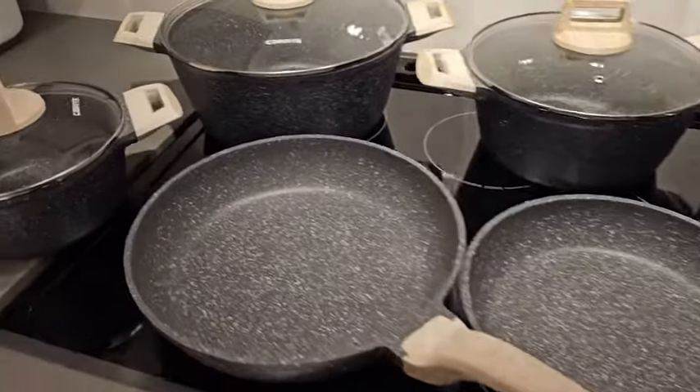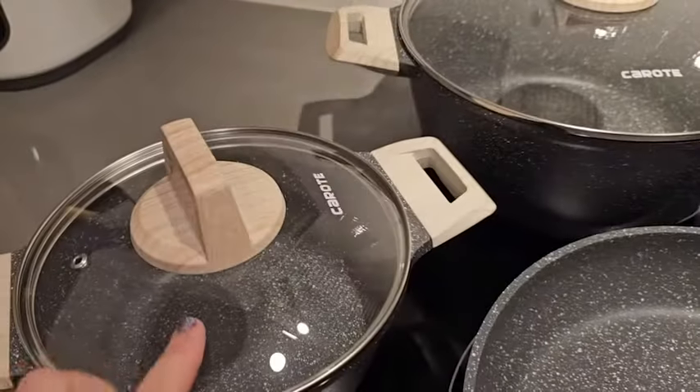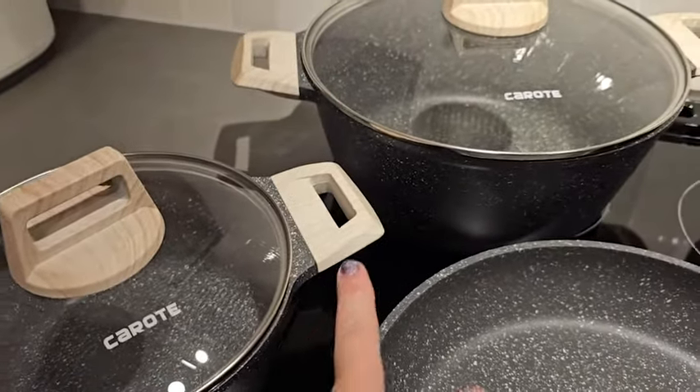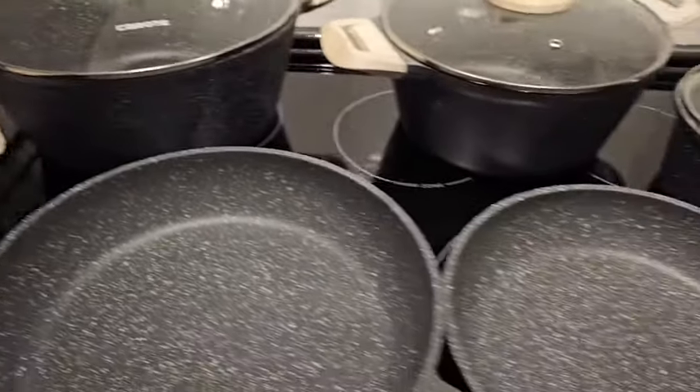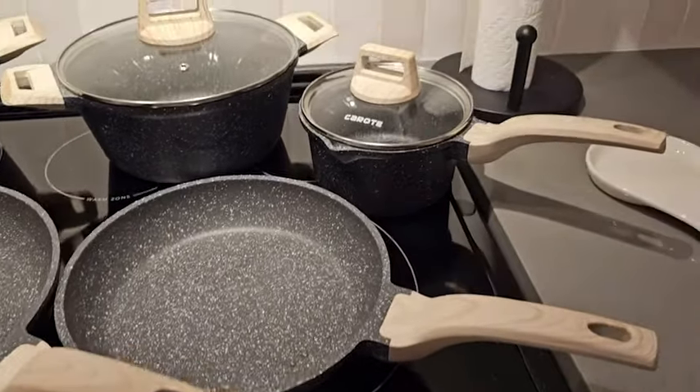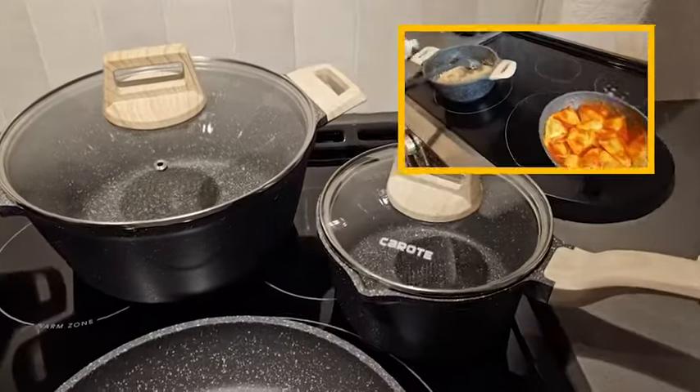One thing I love about this is just the really interesting detail they've gone through on the lids, having a really beautiful wood grain finish on the handles — not only on the pots but also on the pans as well. We've been using them for quite a little while and they are absolutely fantastic.